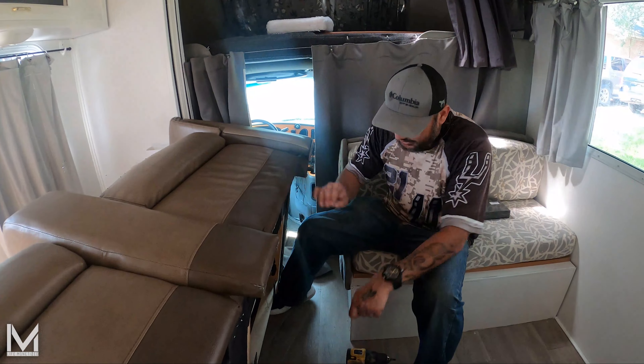They're recliners — they made them non-recliners somehow. Look at the mechanics under here. Does the seat go back when I do that? Yeah, it moves like it wants to move. Not flat back, but it does recline. It has to be a lever or mechanism, because when I pull this it goes back.